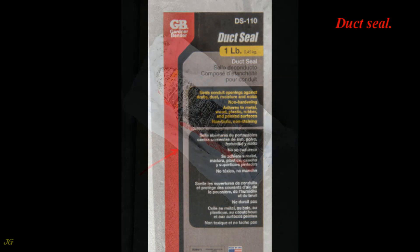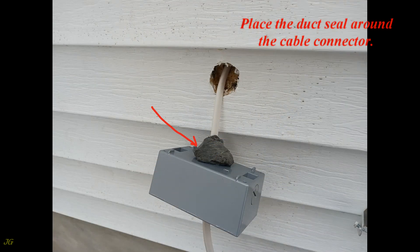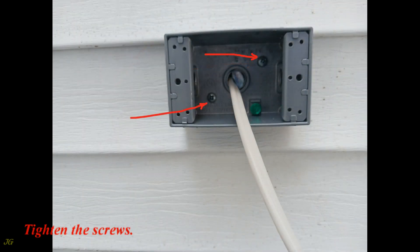Apply duct seal around the cable connector. Use 2-inch long weatherproof wood screws. Place the junction box under the siding lap and secure it with weatherproof bolts, then tighten the screws.